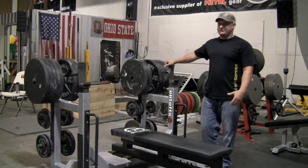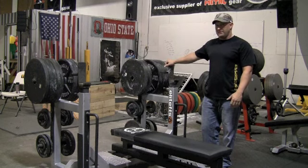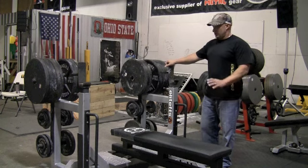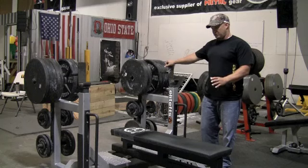Hey guys, Matt Goodwin, LeadFTS.com Sales. Welcome to another episode of Equipment 101. Today we're going to go over the EFS Deluxe Competition Bench. This bench is built to competition specs.